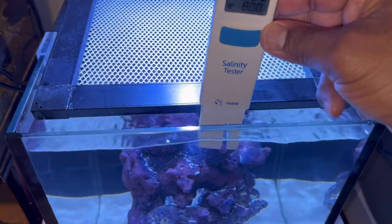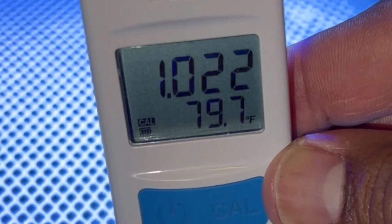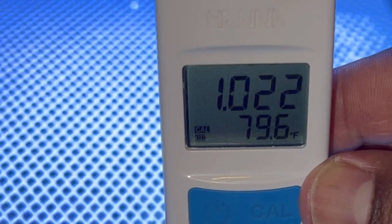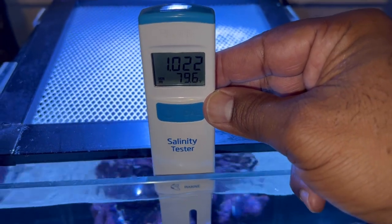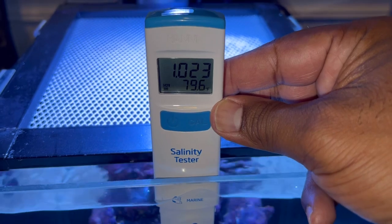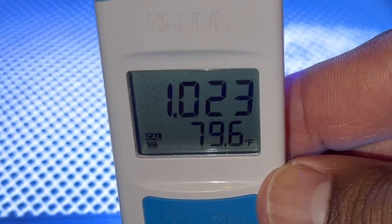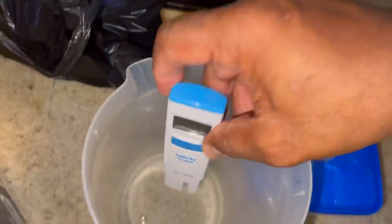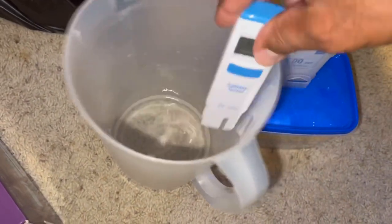We want the salinity around 1.025 to 1.023 — it's reading 1.022, which is actually perfect for fish only. It would be a little different if you were keeping corals, but this is going to be a fish-only saltwater aquarium for now. The temperature is reading 79.6 degrees, so this tank is ready. After rinsing the tester with RO water and drying it, we have two bags floating in the aquarium for acclimation.